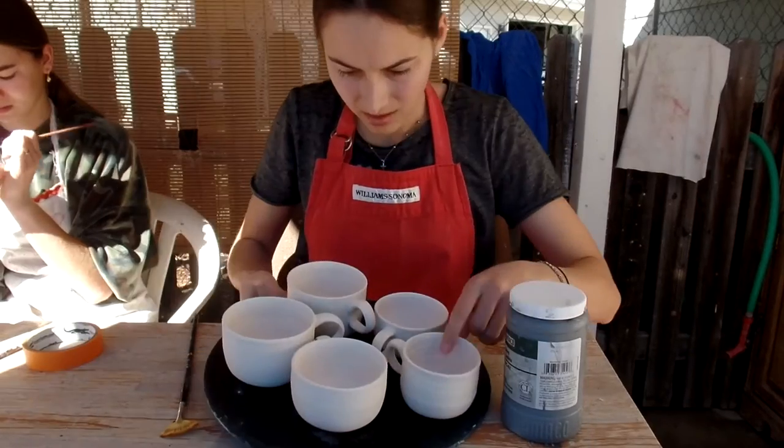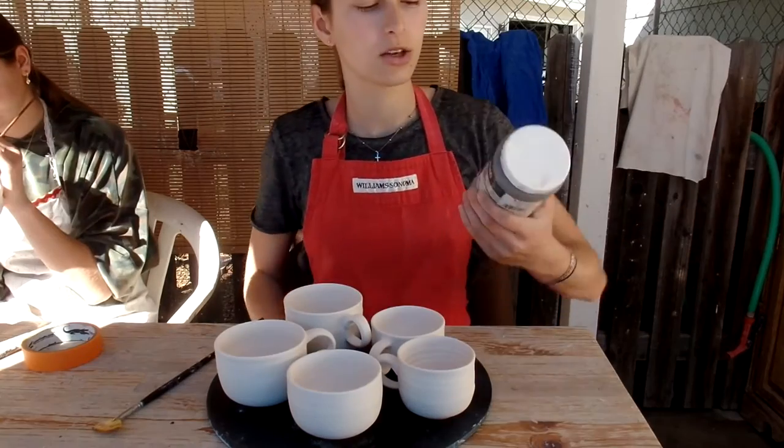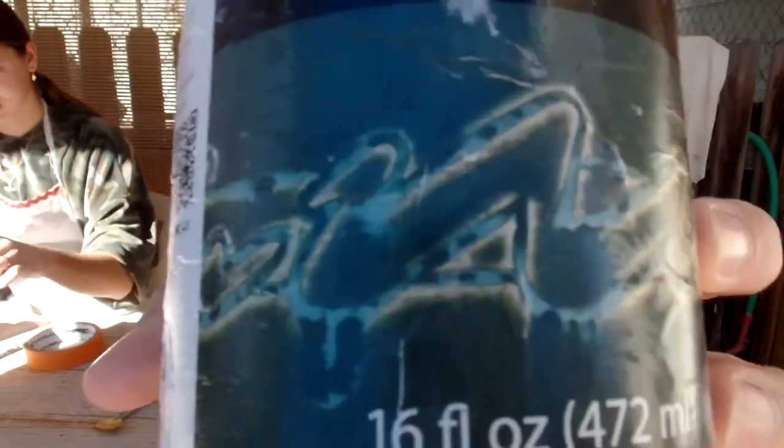So here are these mugs. I think we got minor cracking on this one. I'm going to use this glaze — it's kind of a green color — and make it really thick so this lighter color comes through.